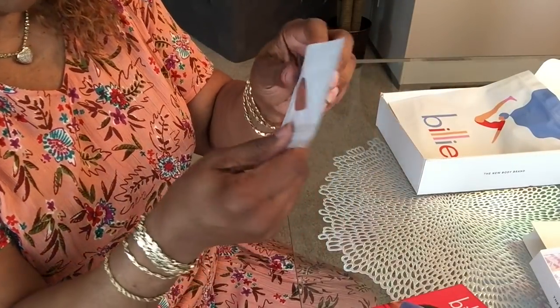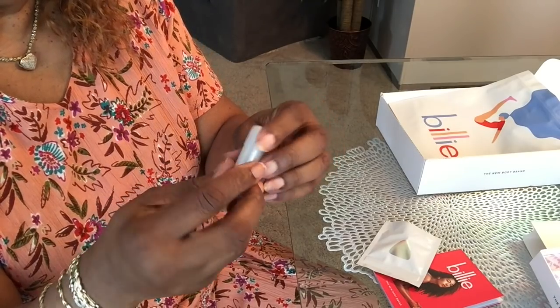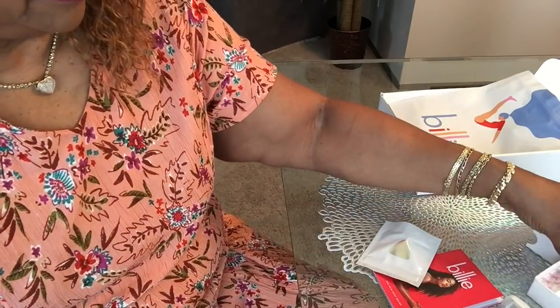It came with this little holder, came with another blade, and these blades have five razors. It also came with an extra blade. I chose the three-month plan — they have plans you can choose depending on how often you shave. I get replacements every three months for nine dollars, and I think that's a good deal, especially if it works.